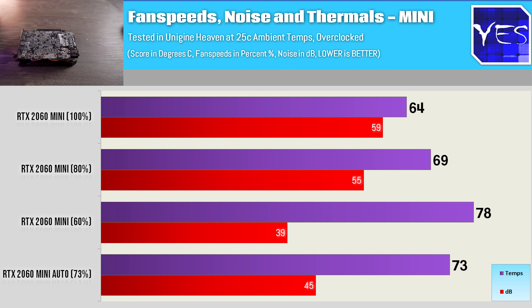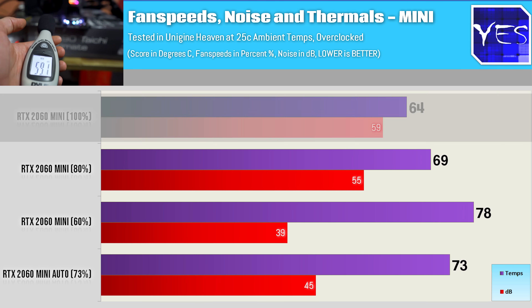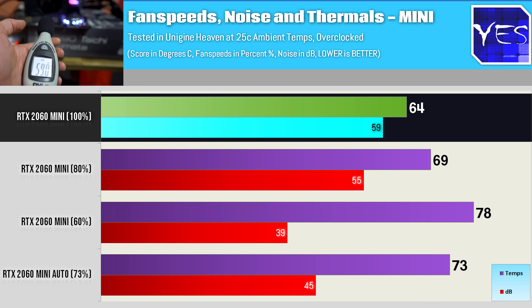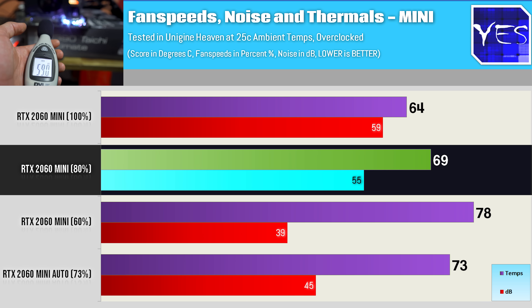The Gigabyte solution actually surprised me. I thought it would crumble especially when overclocked. I usually do thermals and acoustics at overclocked levels since they represent a worst case scenario. We had an ambient temperature of 25 degrees Celsius. At 100% fan speeds we got 59 decibels — it was getting very loud — but it still kept temperatures at 64 degrees C. At 80%, the sound meter measured 55 decibels and we got 69 degrees.